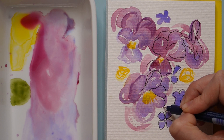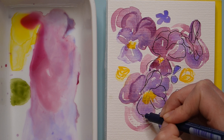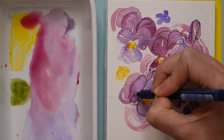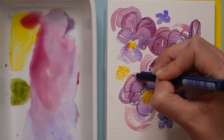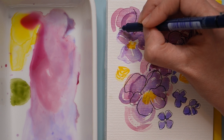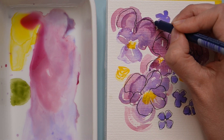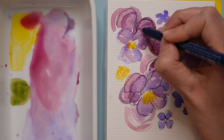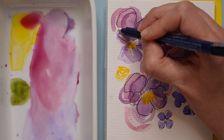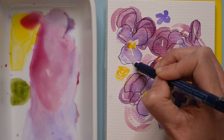Each of your flowers is going to be coming out at a slightly different angle, so the petals will be overlapping differently. The beauty of this imperfect style is that it's fine if you make a mistake. I love that these lines are wobbly — I'm doing this on purpose. The watercolor paper also helps because its strong texture makes it almost impossible to draw a perfectly straight line, and I find it just adds a sense of whimsy.